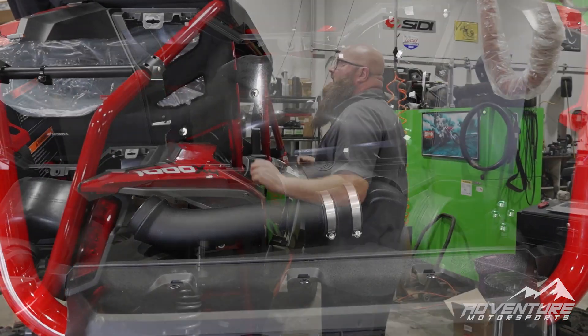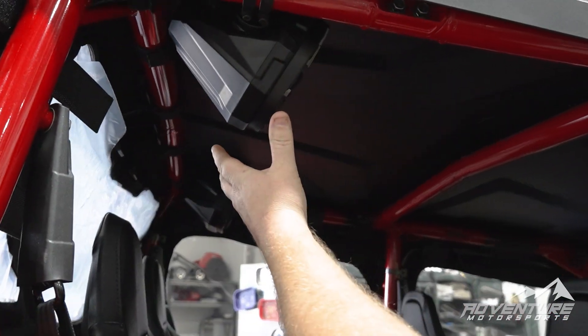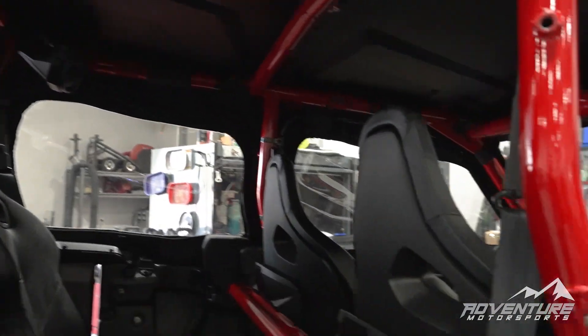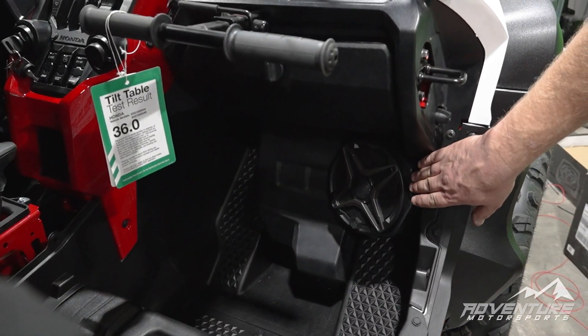We've covered that we've got our audio set up. In this particular unit we've got two rear mounted speakers. Up here we've got our front mounted speakers and a subwoofer mounted right here on the passenger floorboard.